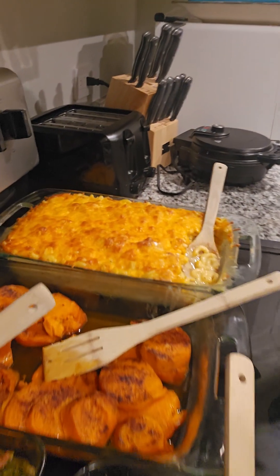Thank y'all so much for your support. Let me show y'all this food so you can see what's happening here.